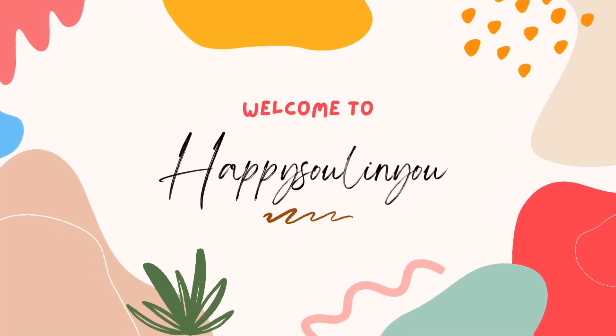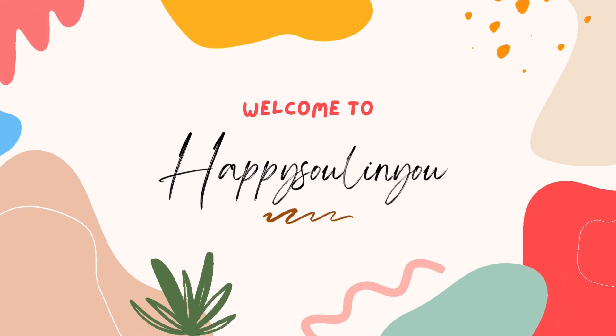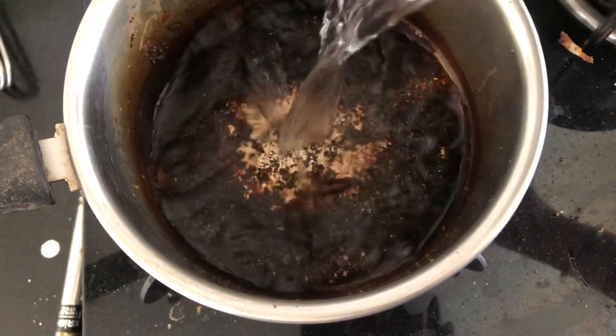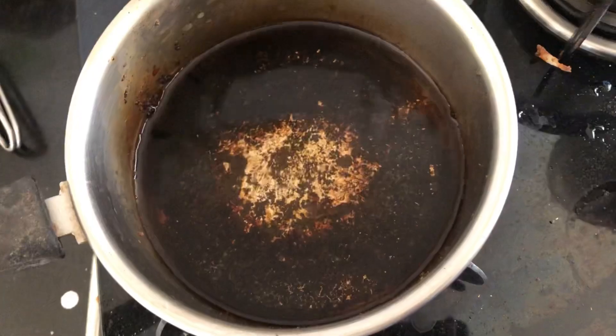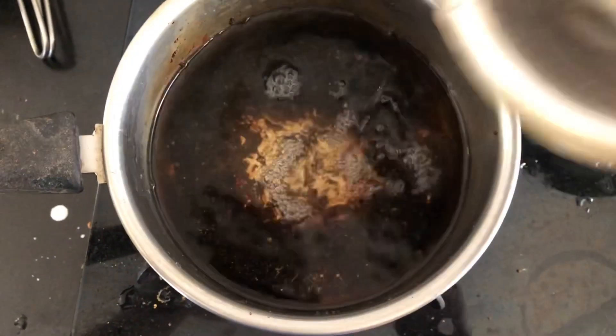Hello everyone, welcome back to Happy Soul in You. I'm Jyotsna Rai and I hope you guys are all doing well. In this video I'm going to share with you a simple kitchen tip which is going to go a long way and save a lot of your time and energy. Here is a saucepan which I burned this morning when I was making tea, and now I'm going to clean it off in very simple steps.